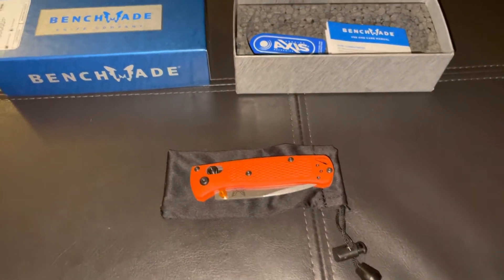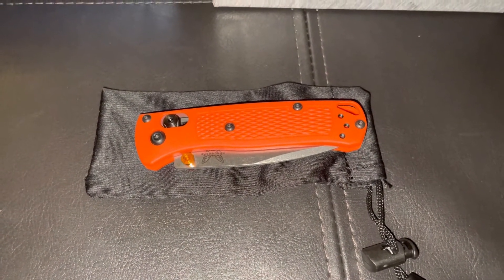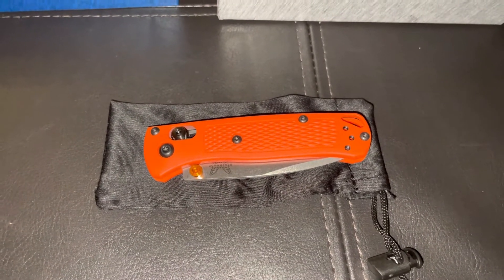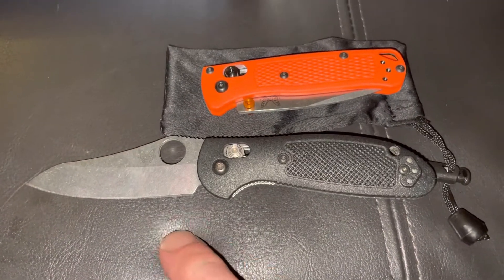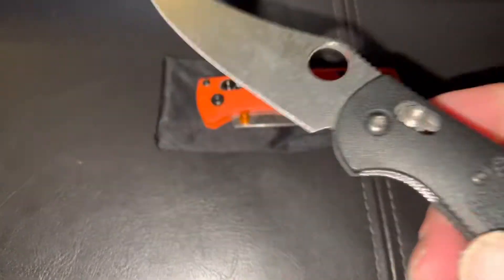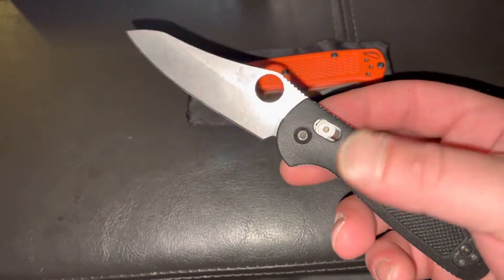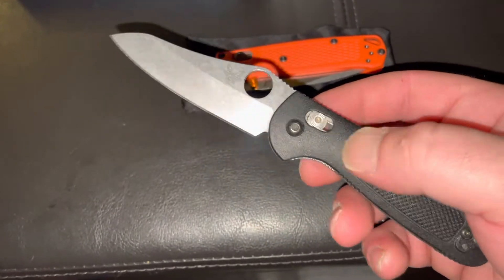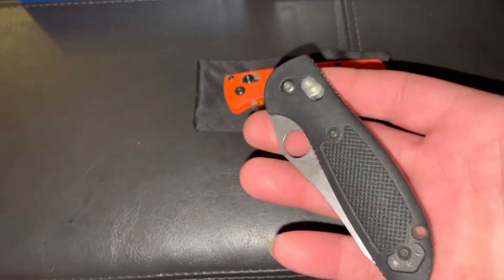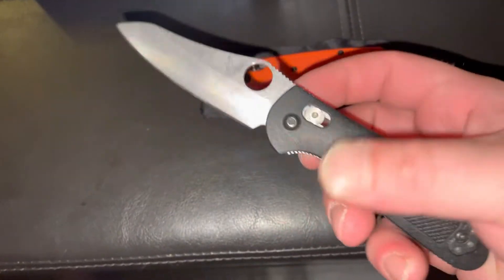This is the Benchmade Mini Bugout 533, made in the USA. I know this knife has been around for some years and there's been plenty of reviews on it on YouTube. This is new to me though — I've only owned one Benchmade prior to this, the Mini Griptelian right here with the sheepsfoot blade. I've had that one for maybe nine or ten months, and I love the action, the ergonomics, the feel — it's a great knife.